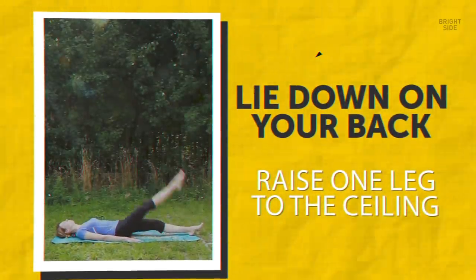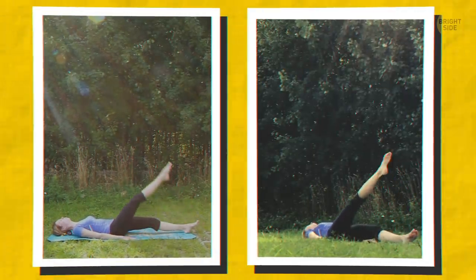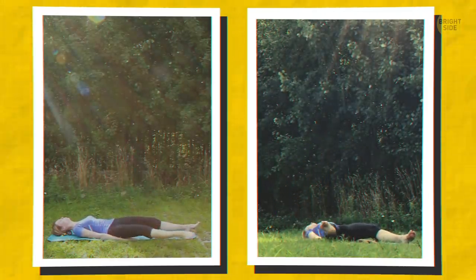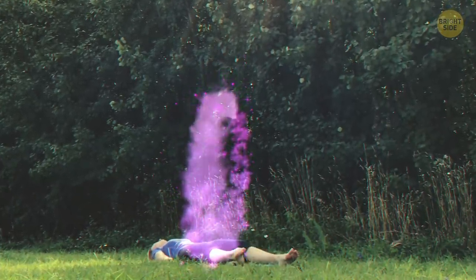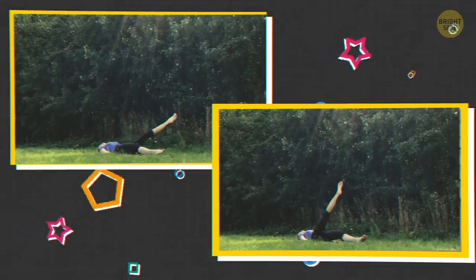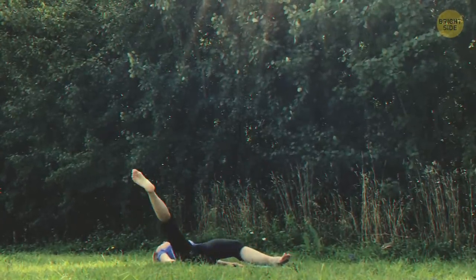Leg circles. Lie down on your back and raise one leg to the ceiling. Now make a big circle with it — out, down until it's almost touching your other leg, out on the other side, and back up toward the ceiling again. Keep that leg straight the whole time. We'll do five clockwise and five counterclockwise on each leg. Imagine your foot is a magic wand casting a spell on your ceiling. The key is pacing — do it slowly. Doing it too fast won't work those thigh muscles as much.